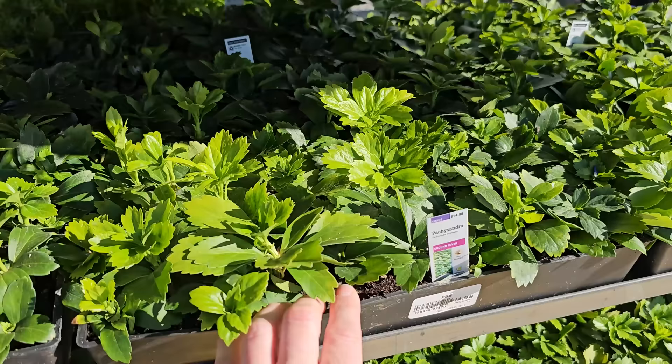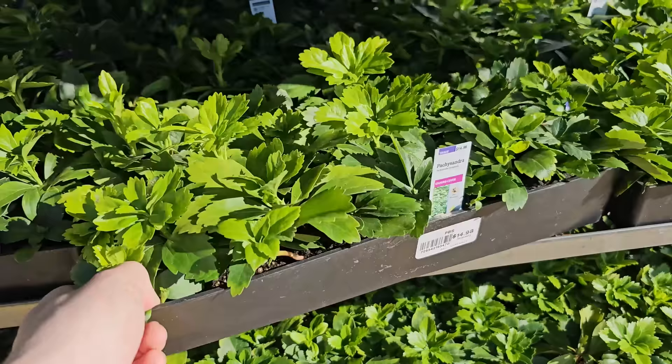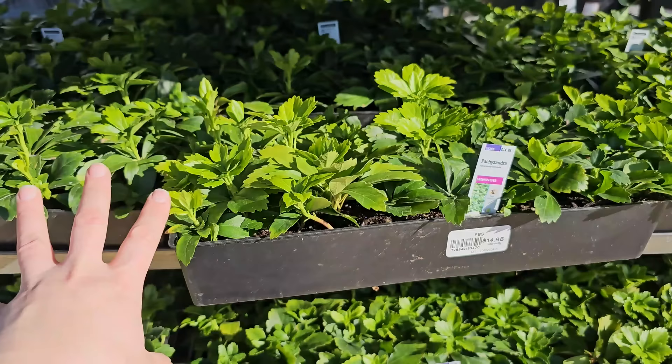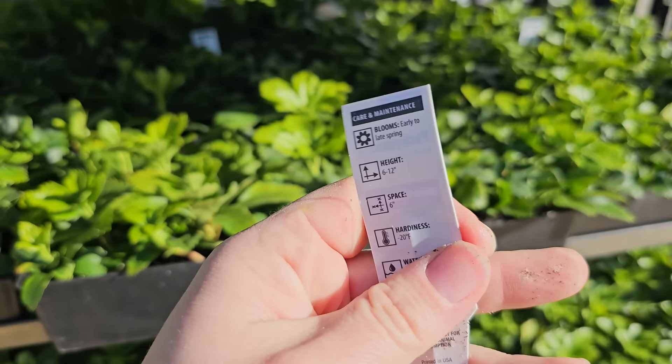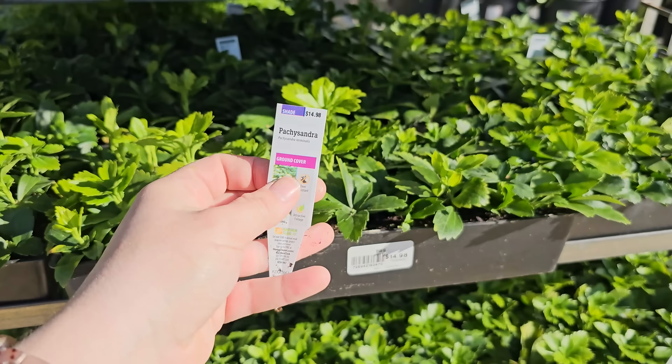The Pachysandra here is $14.98 — it's a flat with quite a few plants, a good option to start a ground cover by spreading plugs out that will slowly grow to form a carpet. It is deer-resistant, likes shade, gets 6 to 12 inches in height, needs 6-inch spacing, and blooms early to late spring. Hardy down to negative 20 degrees Fahrenheit. Sometimes referred to as Spurge, it blooms in light yellow — possibly white as well.